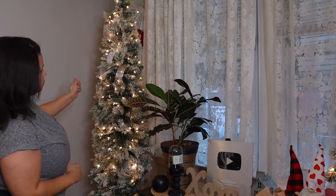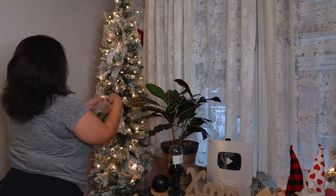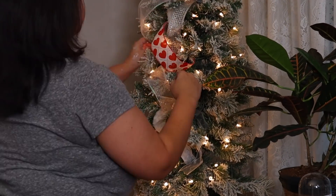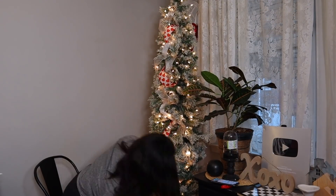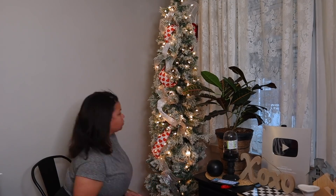Now I understand this is not going to be for everybody. Not everybody likes to have ribbon on their tree. Please do what you like. This is just an idea. This is what I'm doing. This is my tree. This is what makes me happy, but you can add more ribbon, you can add less — this is just an idea. I know some people get very upset, very offended — they'll say where's the tree? I can't even see the tree. Don't you worry, I can see the tree.